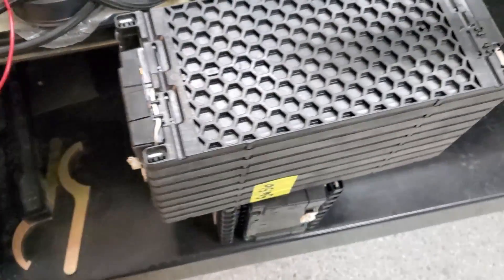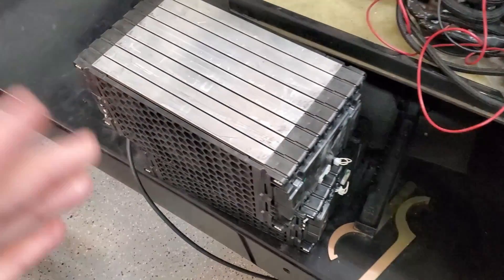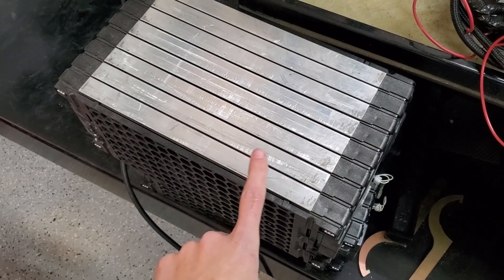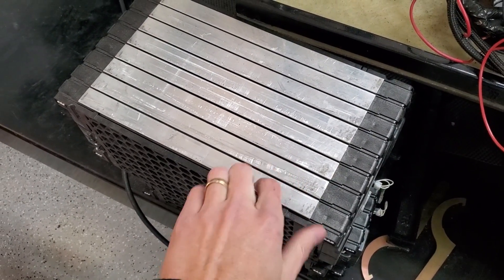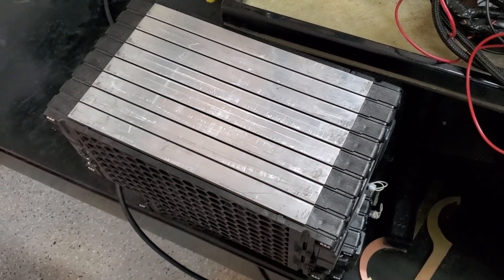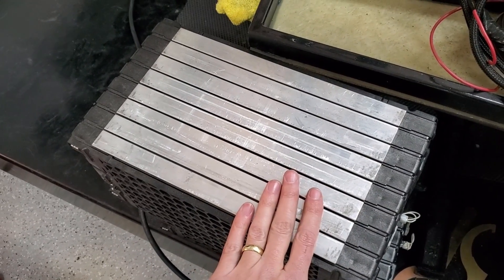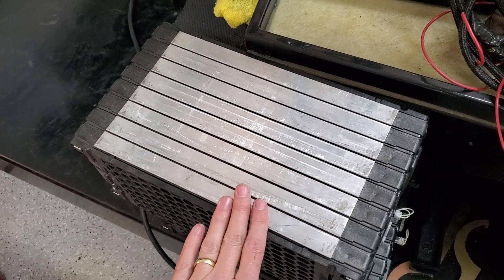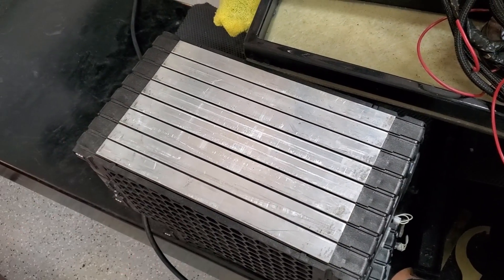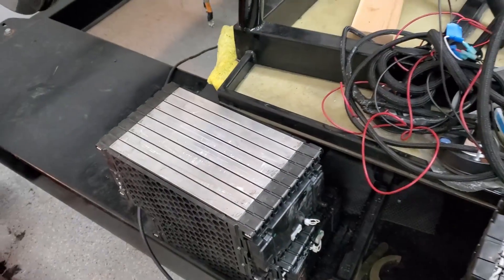They also have one side that has kind of aluminum for cooling, and I'm going to be utilizing that side. I'll put some plates on there — I've got some thermal paste or thermal grease that'll transfer the heat from the battery modules into some aluminum plates, and I've got coolant circulating through those plates.